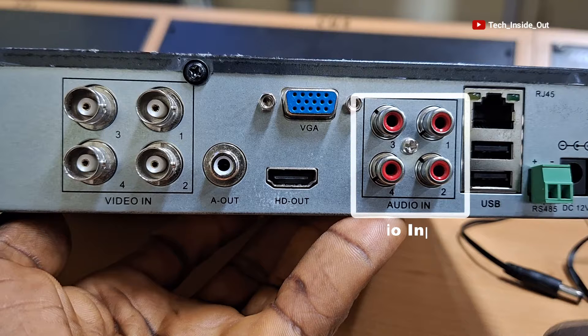These are audio inputs — the ports through which sound or audio cables from cameras with embedded microphones can be connected into the DVR. These are provisions made in case all four cameras have microphones, so that the sound from those cameras can be fed into the DVR.